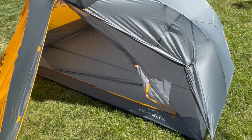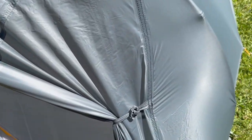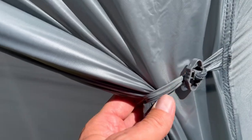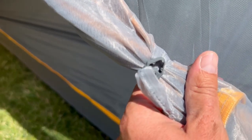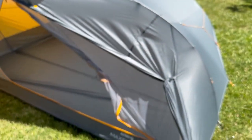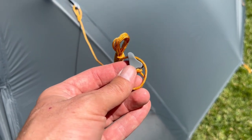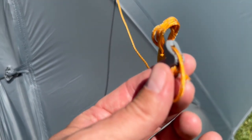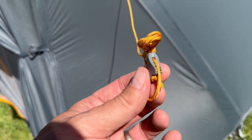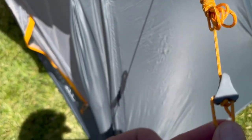I want to point out a few of the innovative features on this tent — innovative is really the key word. I like these clips on the rainfly and the door. They make it very easy to clip back and tighten so it keeps it nice and bundled up and out of your way. On the guidelines there's this cool little latch feature on the rope where after you tighten it, it just snaps right in to keep it from retracting. I haven't seen one of those before.